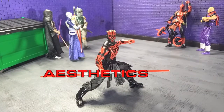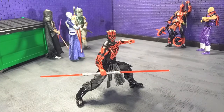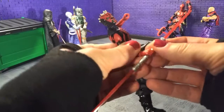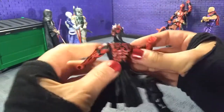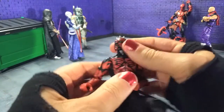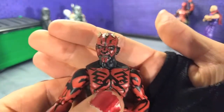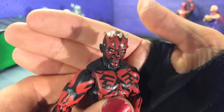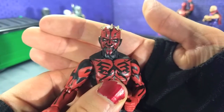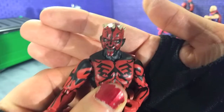Speaking about aesthetics first, Darth Maul here just looks really really good. I think they nailed everything about this particular look for the character — everything's well proportioned and the paint is great. Taking the accessory out and just looking at the figure itself, starting with the likeness — what a great rendition. I mean that looks real honestly. In person it looks like it stares right through your soul. Love it.